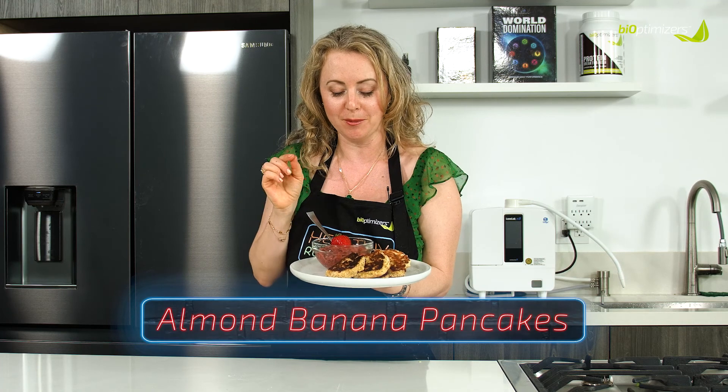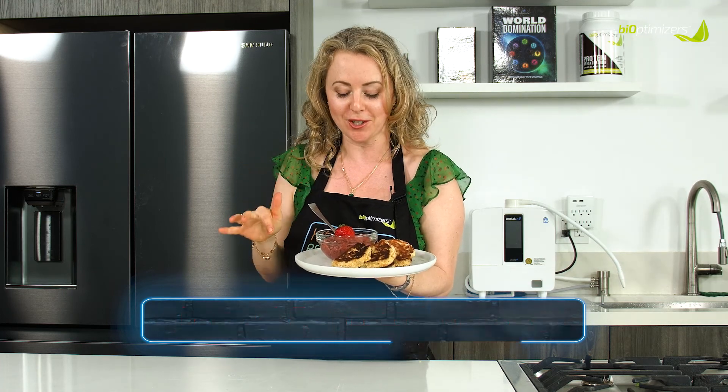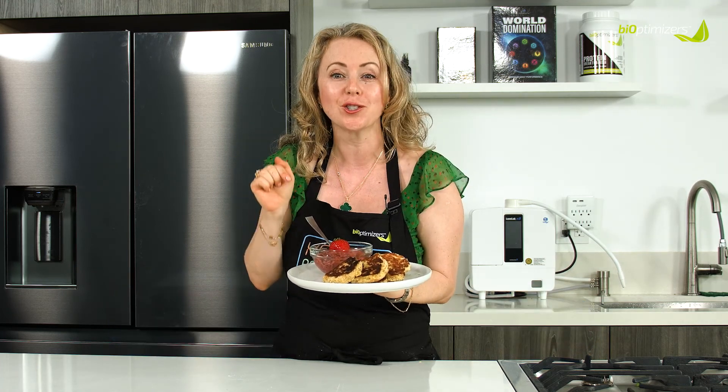Today we are making pancakes made with almond flour, a little bit of coconut flour, and some other magic ingredients. And we made our own strawberry jam.